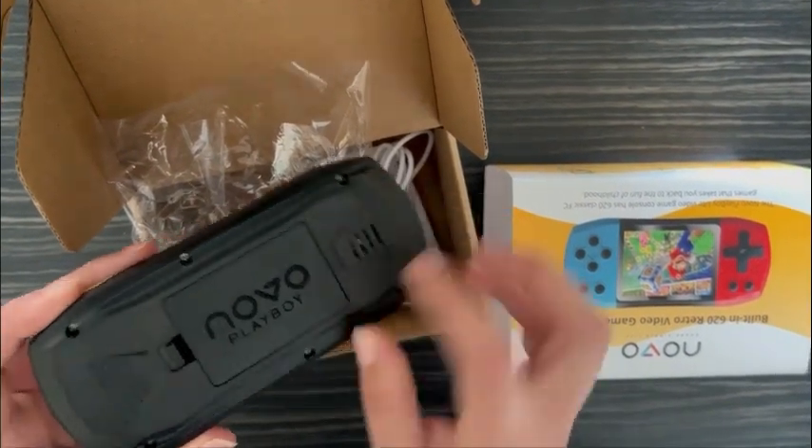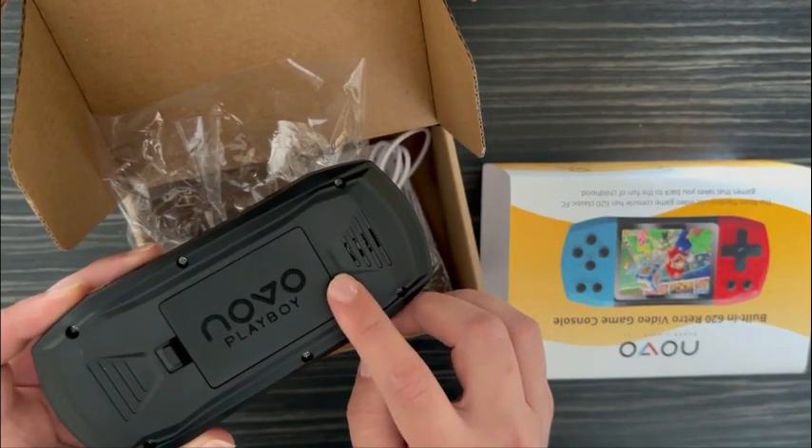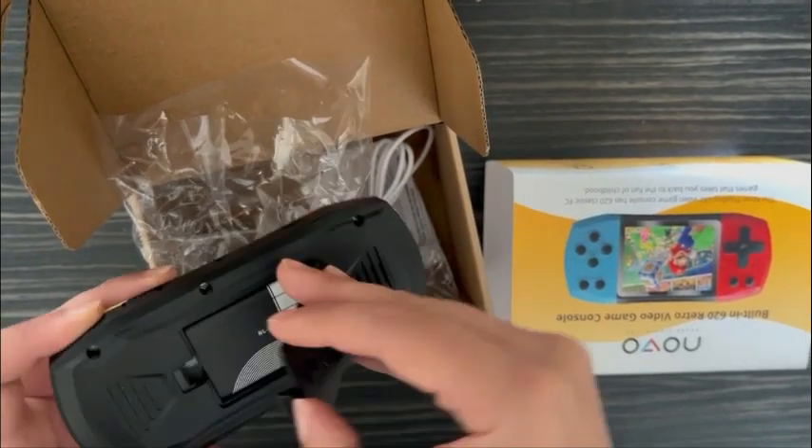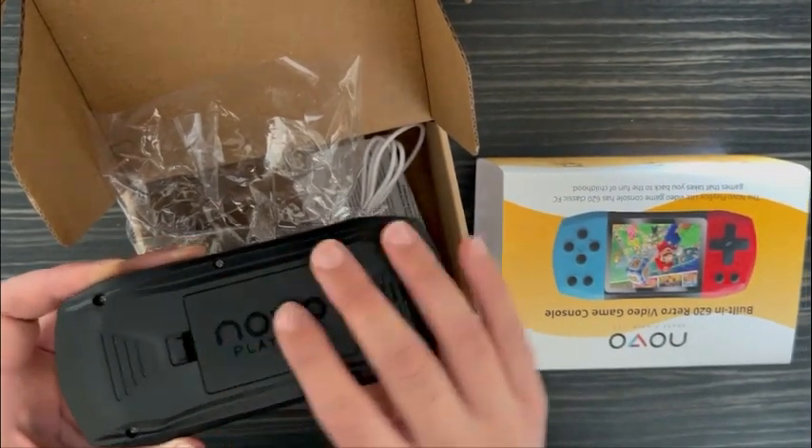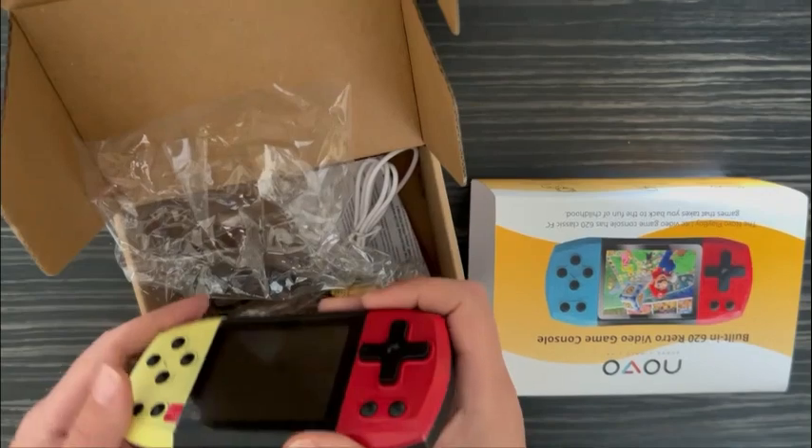In the back of our Novo Playboy console, this is the battery. It is perfectly chargeable — you can charge it using the charging cable. You don't need any batteries, so it's quite environmentally friendly.